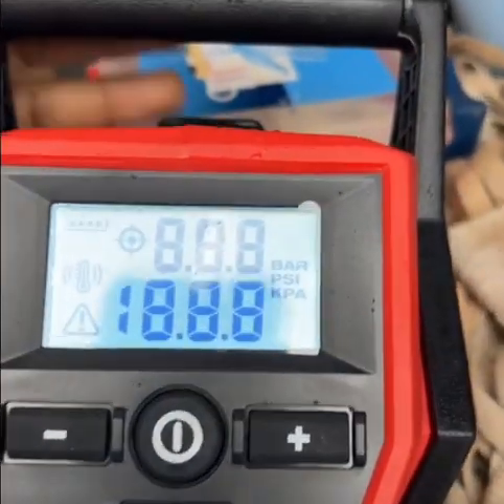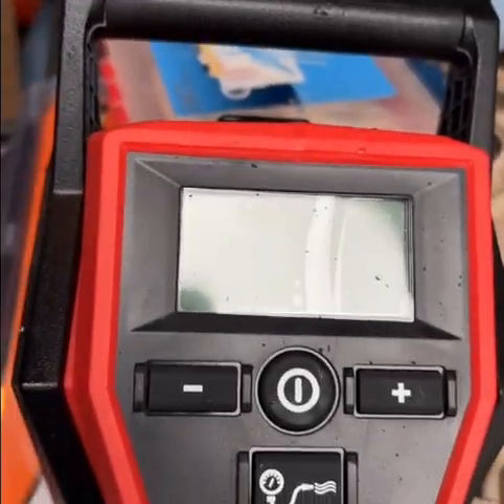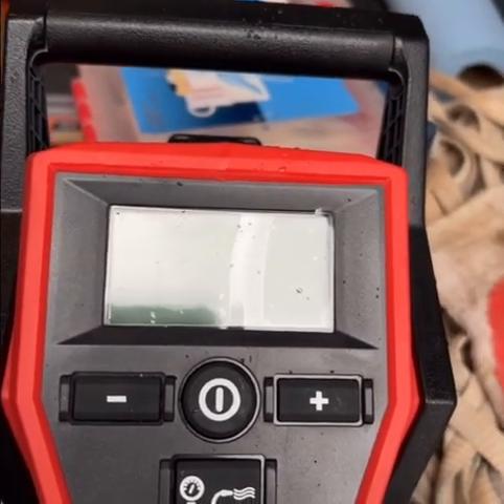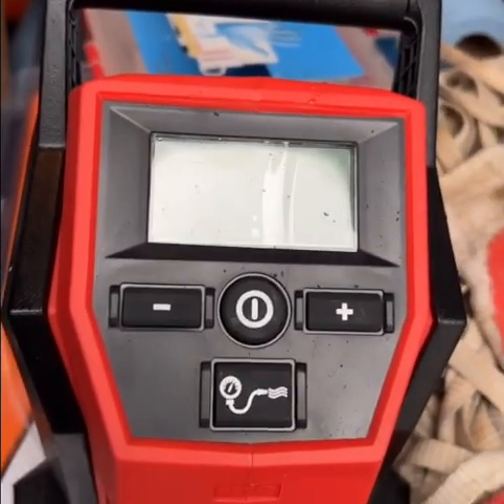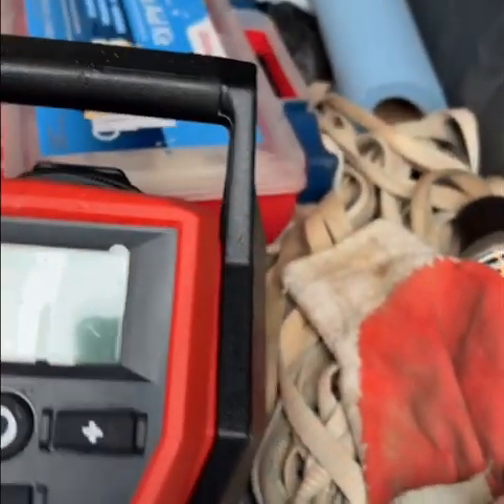After actually using this little pump several times already, let's check — it is at half battery life now. Pretty impressive in my opinion, because we've used it multiple times on the cars we race in our group, and then on the trailer, which I've already used it like three times on.